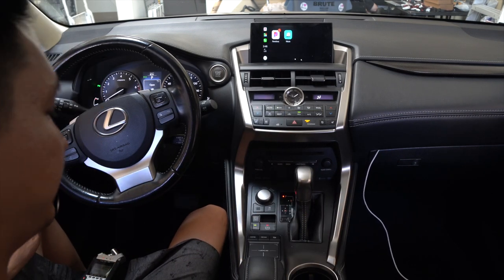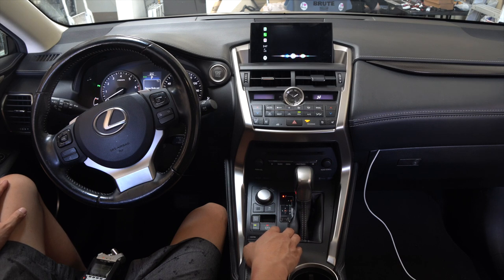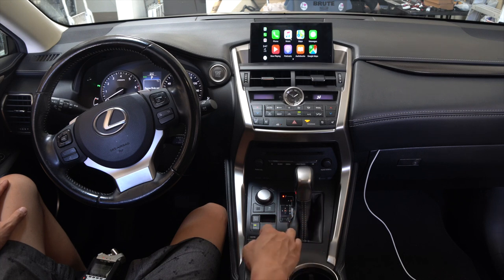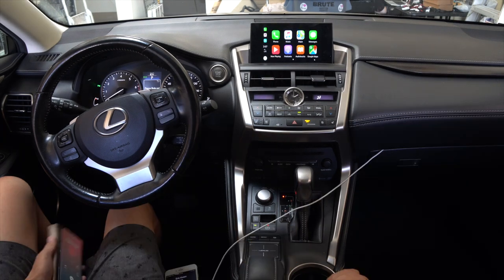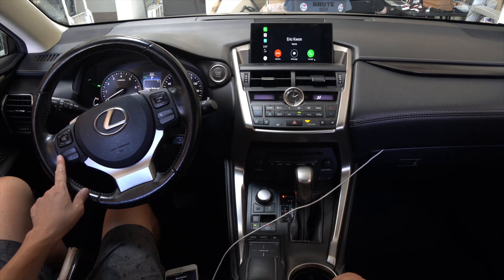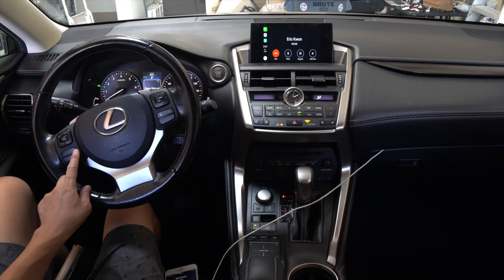If you want to use Siri, you can do so by pressing the menu button — for example, 'Directions to Beatsonic USA' — and it will get directions. That works too. There's also a back button on your factory control that works as a back button within CarPlay — so if you're in a map and want to get back to the home screen, you can back out like that. And when you receive a phone call, you can use your steering wheel control to pick up and hang up as well.